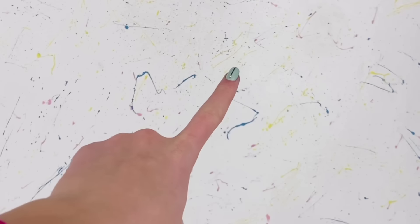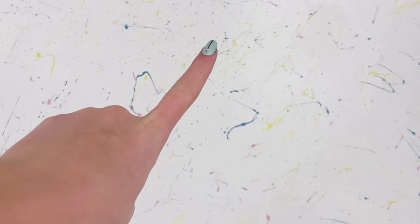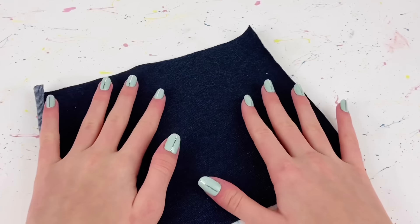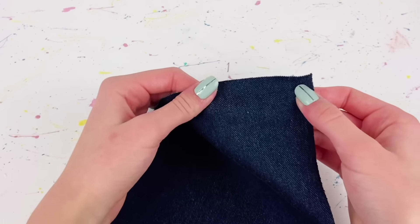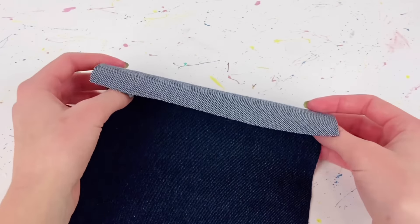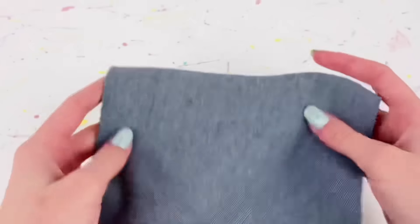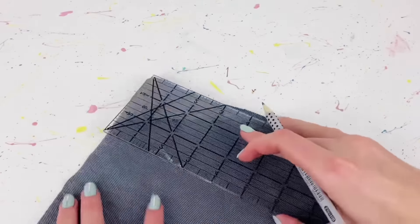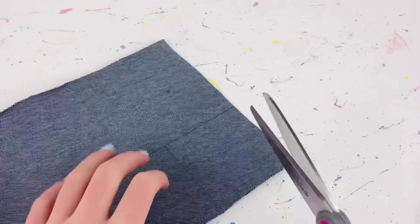Now I'm going to show you how to make the overall dress to go with the sweater. I start off with some denim fabric — I would have preferred black denim but this is a really dark blue, though of course you can use any color you want. I flip the fabric around and start by marking and cutting out a piece that is three inches by three inches.